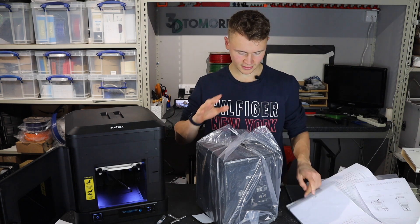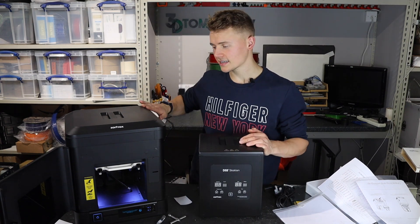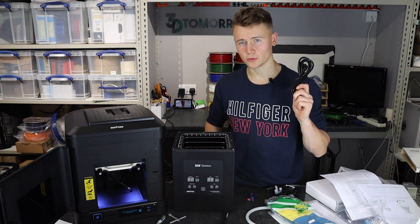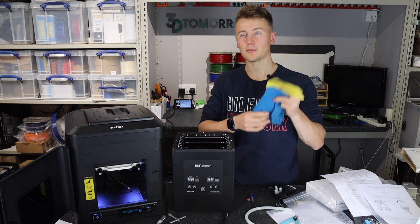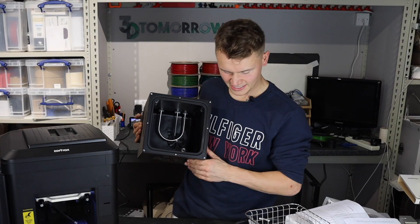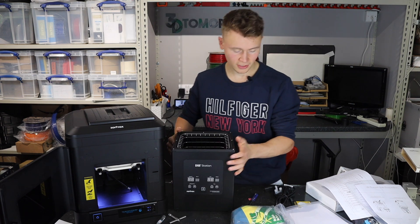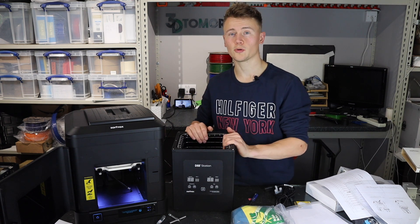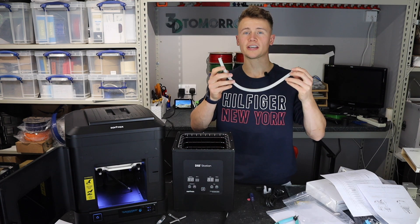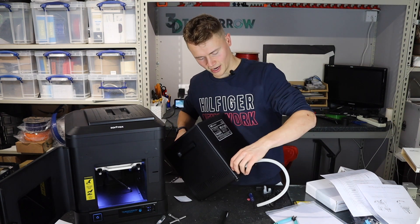We've got a packing list again, the station itself, and a power cable. First impressions: unlike the smooth plastic of the Zortrax, we've got black anodized metal for this DSS station. We've also got a nylon cleaning brush, another power cable for Europe, and some chemical-resistant gloves. Inside the unit there is a heating element and a little rotating mixing unit which will presumably stir the water around and help wash and clean the supports. The purpose of this station is to clean the water-soluble support off prints from this machine. We've also got a draining tube which inserts into the back where there's a release valve.